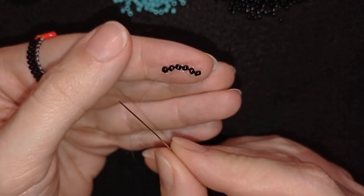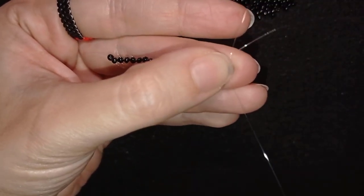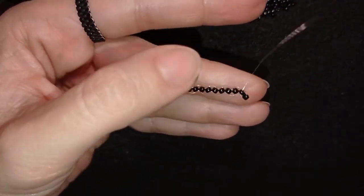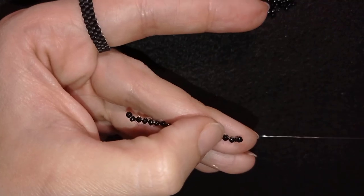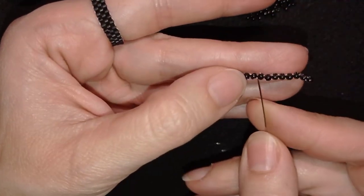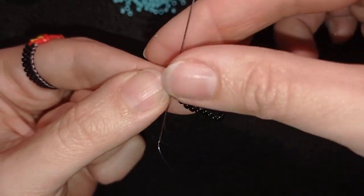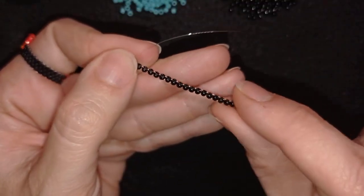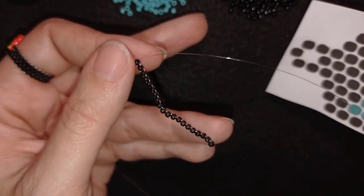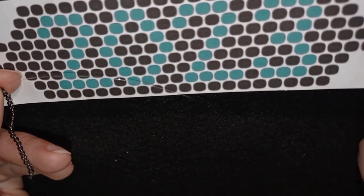I'll continue adding beads off camera until I have 20. Now I have 20 beads and I'm going through the 20th one, then through all of the beads in this direction to reinforce the row. Now you can see how they sit more evenly. Only the first row is done this way — the next rows will use the classic brick stitch and will be easier.